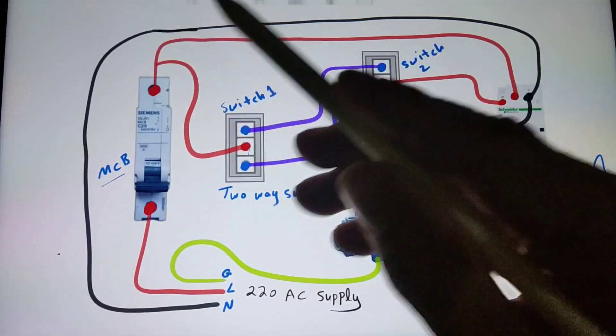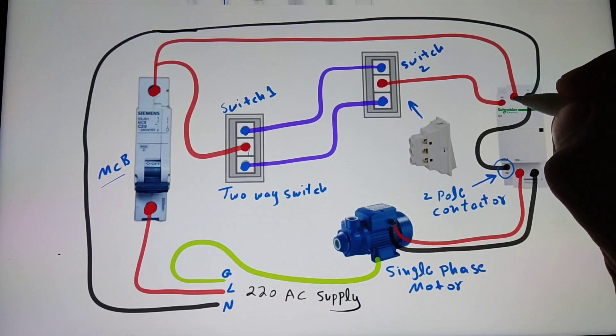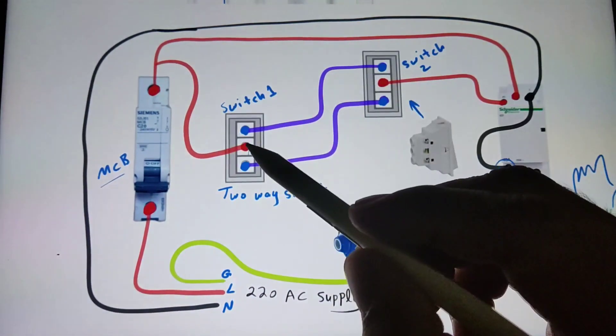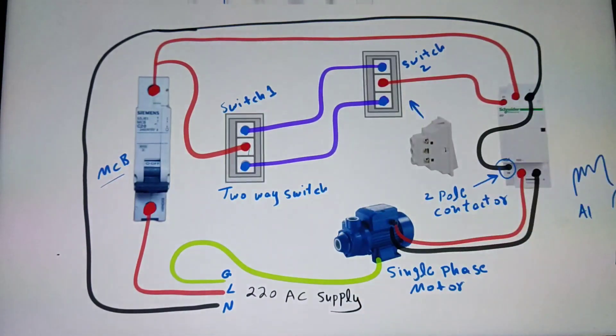After that I connect the line wire to the MCB circuit breaker, and from the MCB circuit breaker the supply goes to the magnetic contactor main contacts. This line supply also goes to the two-way switch common point.